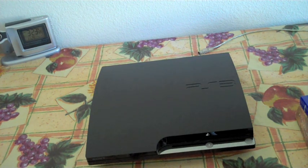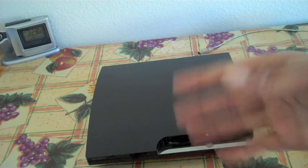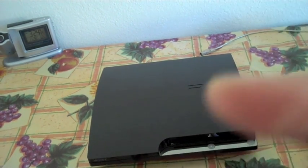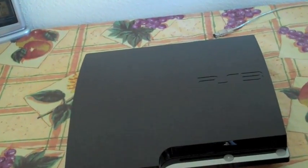You guys can check it out too at any electronics store — Fries, Best Buy, Target, anywhere. Anyways, I'll catch you guys later. Extremely excited to try this thing out. Maybe I'll have a review up later, so I'll let you guys know. Thanks, guys, and I'll see you next time. Don't forget to subscribe, comment, and rate.